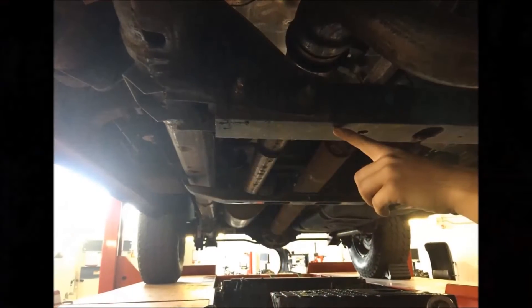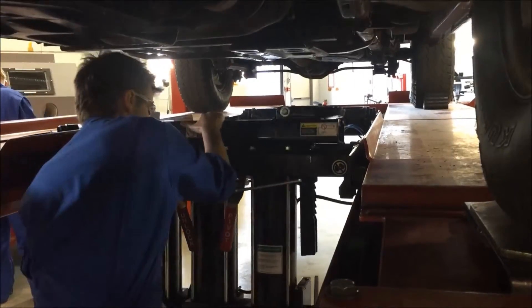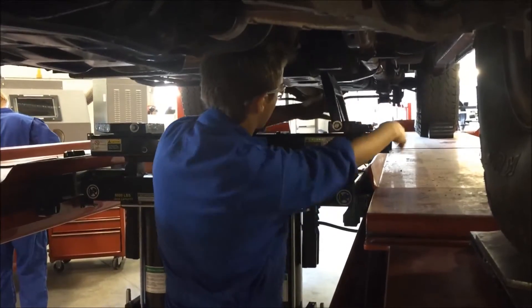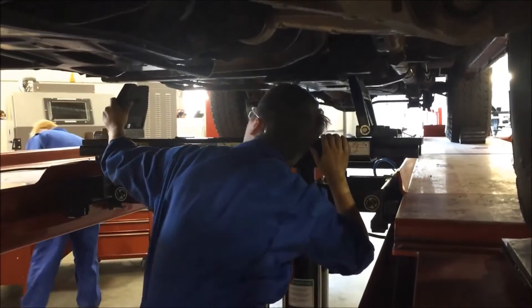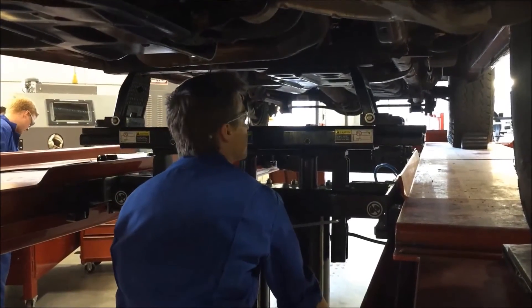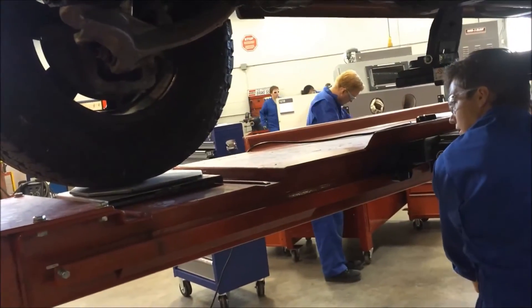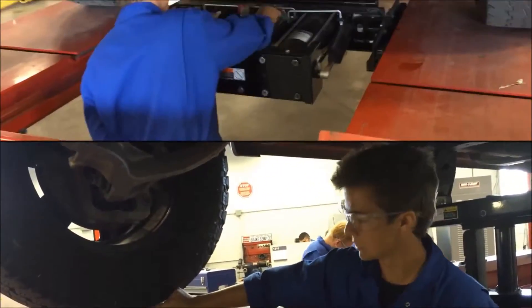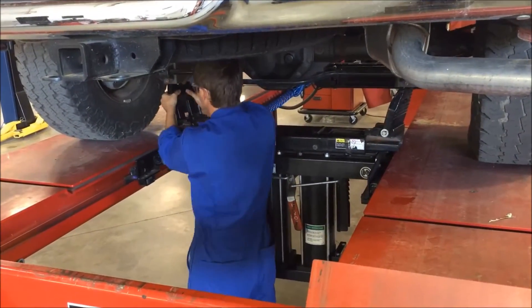If auxiliary jacks need to be used, identify strong jacking points on the frame of the vehicle. Inspect the auxiliary jack pads so that there are no cracks or abnormalities. They can slide out or flip, so ensure they properly support the vehicle. If taking the wheels off, lift the vehicle just a few inches off the ramp to do so. Do the same for the rear — all four jacking points need to be at the same height so the vehicle is not tipped.